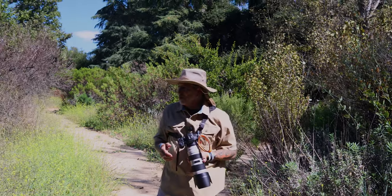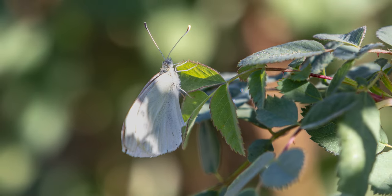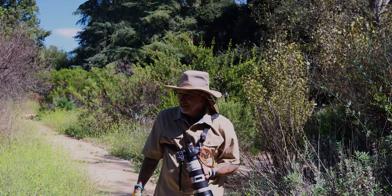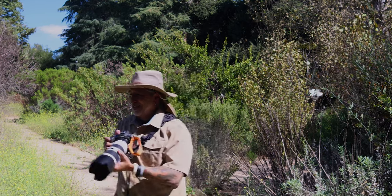The other thing is, if you can get your subject hanging off of a flower, the bokeh behind it just becomes an obliterated background. It's beautiful — it makes your subject really jump out. You can do that in editing, but you have to do it on the computer. On your phone, I don't think that works.